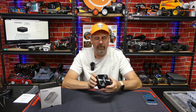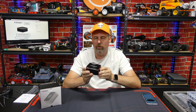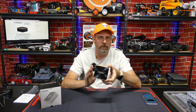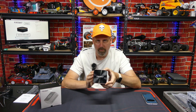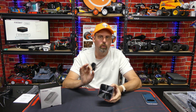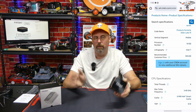This one has a lot of inputs and outputs — I'll show you all of those. It has 512 gigabytes of internal storage as well, and it has the N100 Celeron processor. That's a 4-core, 4-thread processor with very low power consumption of just 6 watts. I'm going to discuss that more in a moment.